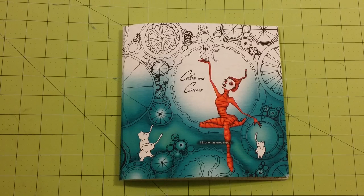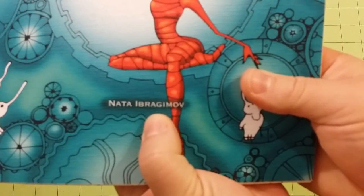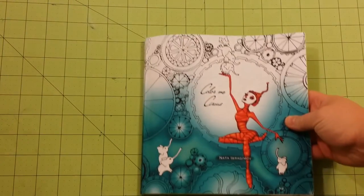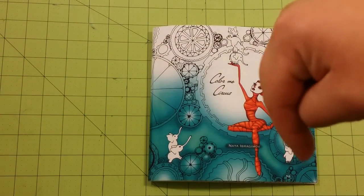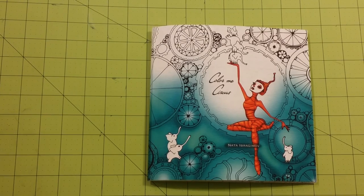That's my review. Thank you very much for watching. This is Color Me Circus — there is the illustrator — and I will have this information down below in the description as well. Don't forget to subscribe, and leave a comment down below if you like the book or if you don't — tell me what you're thinking. Thank you for watching. Happy coloring.